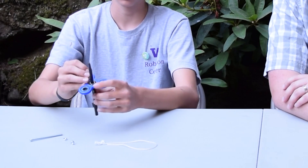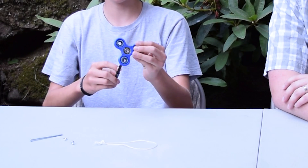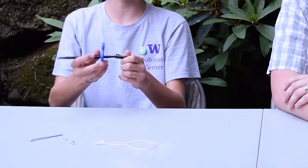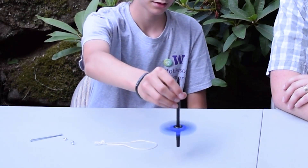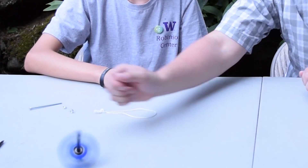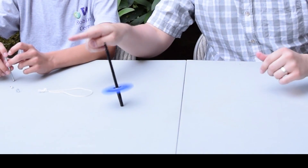So the first trick is going to be called the pen spinning balancer. What you're going to want to do is take off the caps off your fidget spinner and put it over a pen. You're going to want to have this cap down here so you can make sure the fidget spinner doesn't fall off. Then you spin it as fast as you can. And there you go. Whoa, that is super cool. It doesn't even fall down. You have to spin it fast enough.